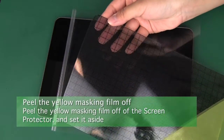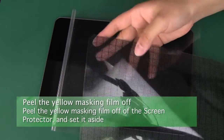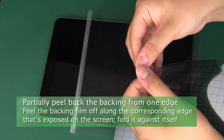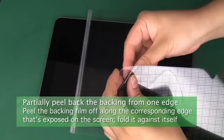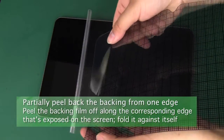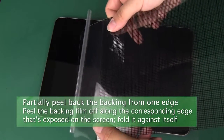Now you can peel the transparent yellow masking layer off of the screen protector and set it aside. Follow up by partially peeling off a few inches of the screen protector's grid-printed backing from the same edge that was exposed on the screen, then fold the backing against itself.